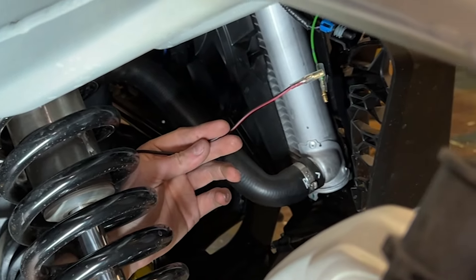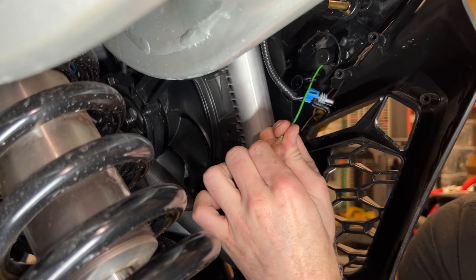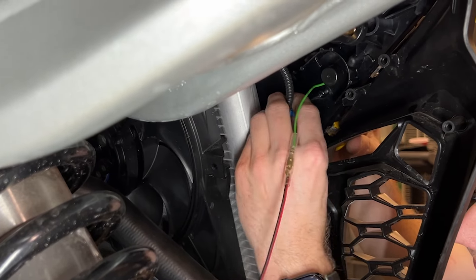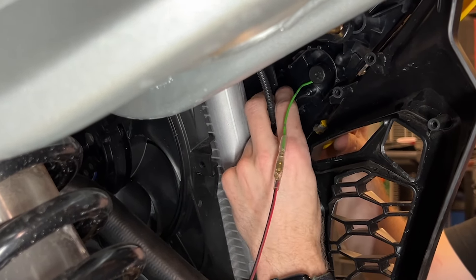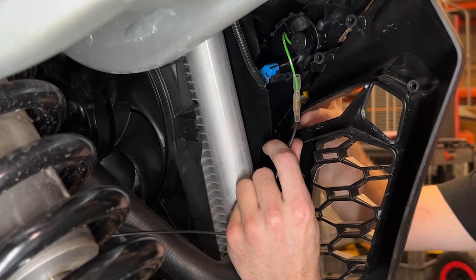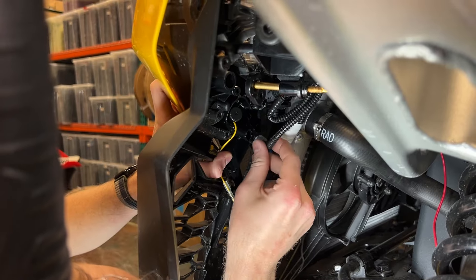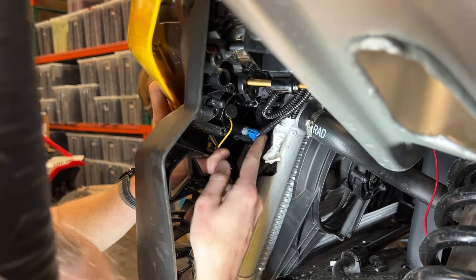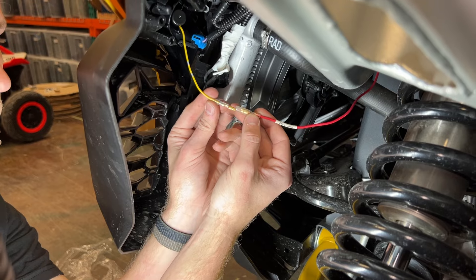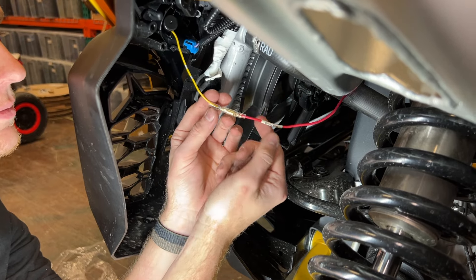When you reach the signature light, connect the single wire on the harness to the mating wire on the signature light. Make sure that the plastic insulation is fully covering the connection. Connect the black and blue 2-pin factory connector to the back of each accent light. Secure all wiring away from any hot or moving components.